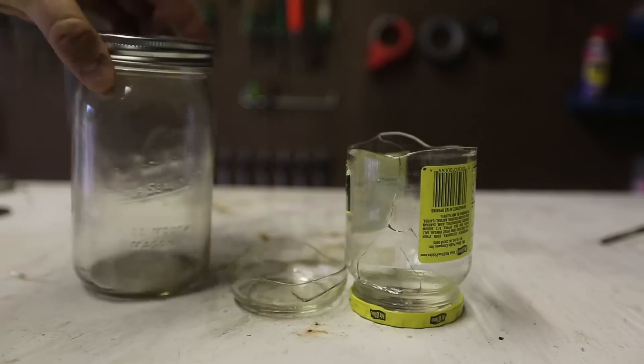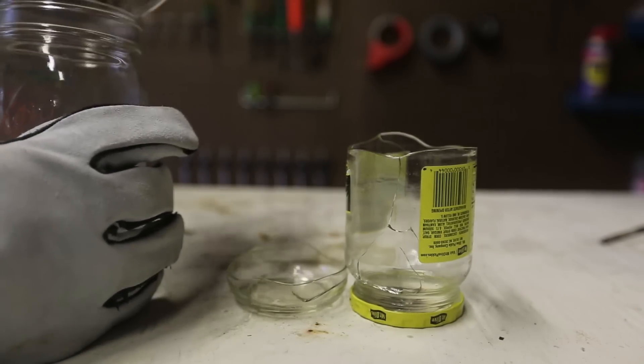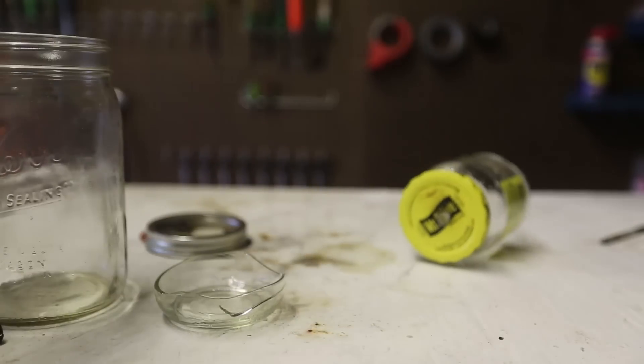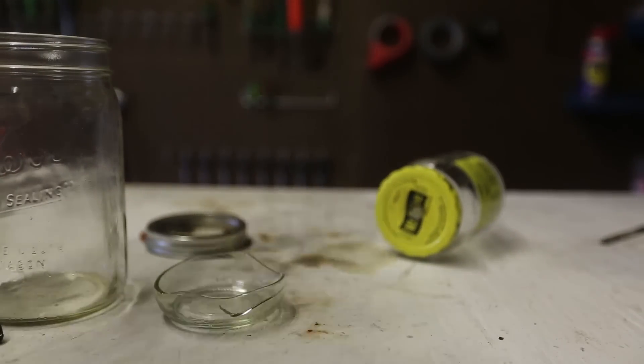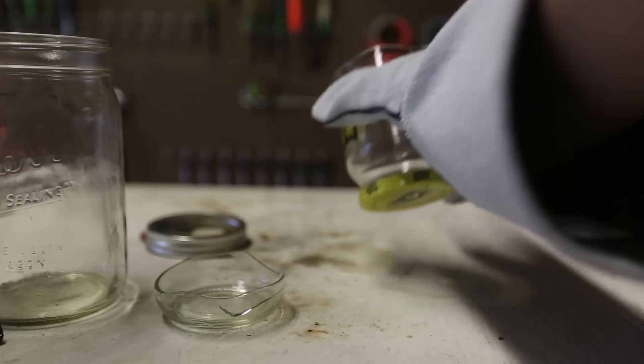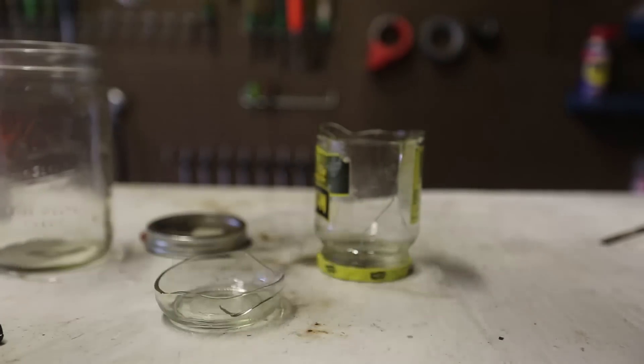You see, this was my mistake. This kind of lid is not going to work — you see, it's in two pieces. You have to use a one-piece lid. That's why it's called a jam jar, not the mason jar.